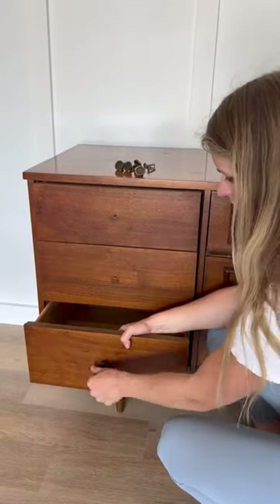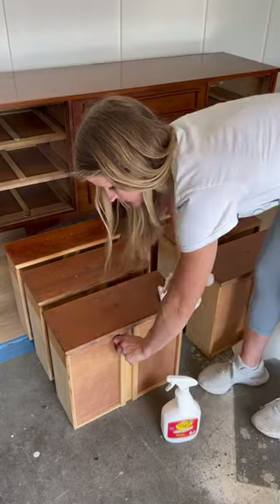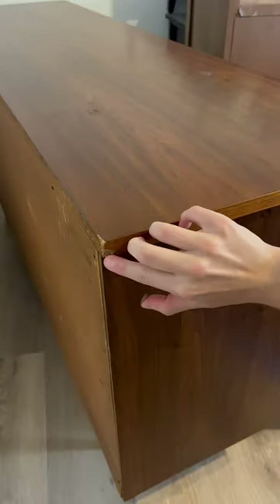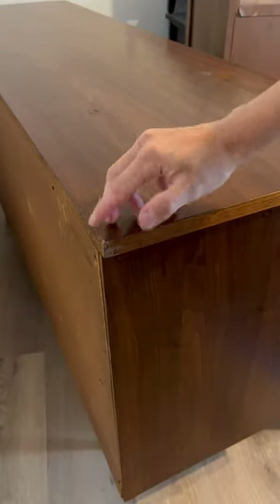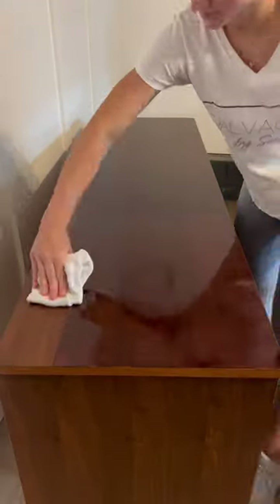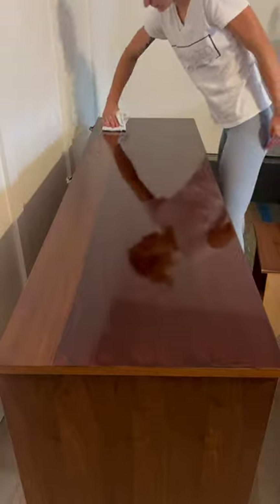We'll remove all of the hardware and then remove the drawers so we can wipe it down with a degreaser. Then I'll mix up some wood putty to touch up some of the pieces where the veneer is missing. This piece didn't really have a top coat but was in near perfect condition, so I really didn't need to sand it down.